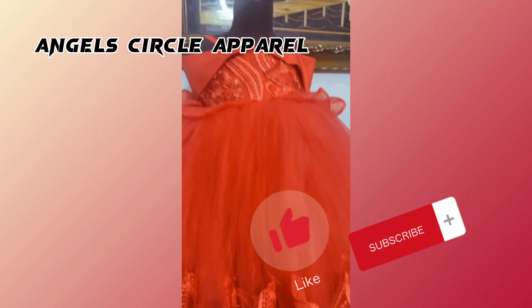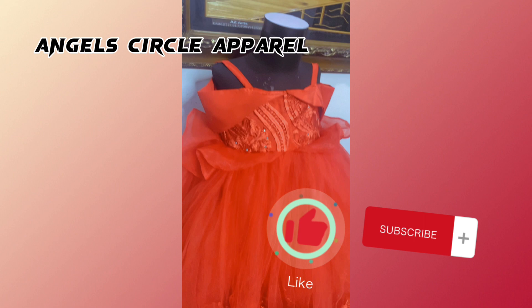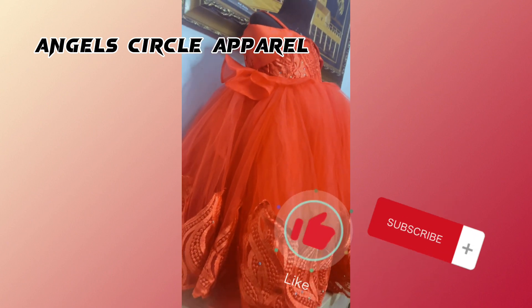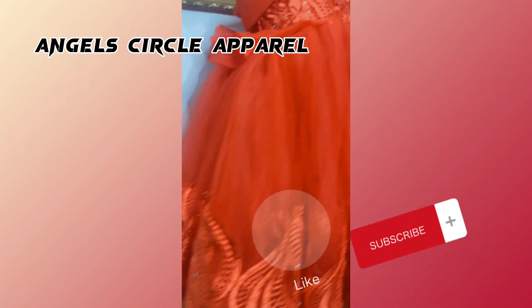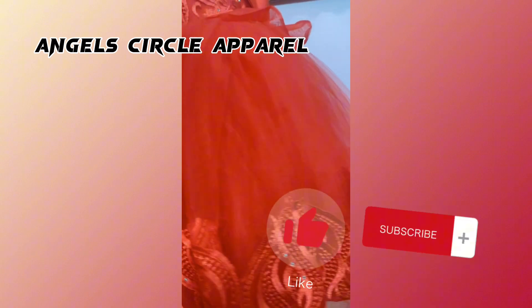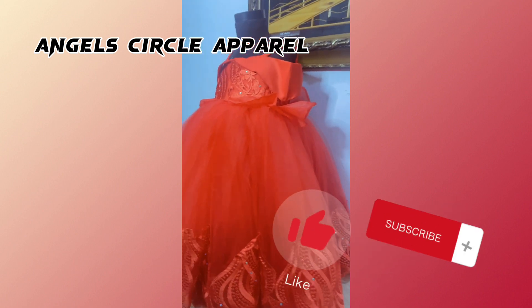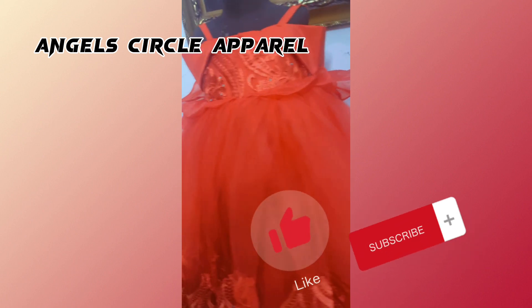I also want to mention the flair we made with organza fabric — I forgot to mention it earlier. We cut it out like a flower, about four inches long, and attached it to the waist of the dress, giving it a little cupped look by hand.